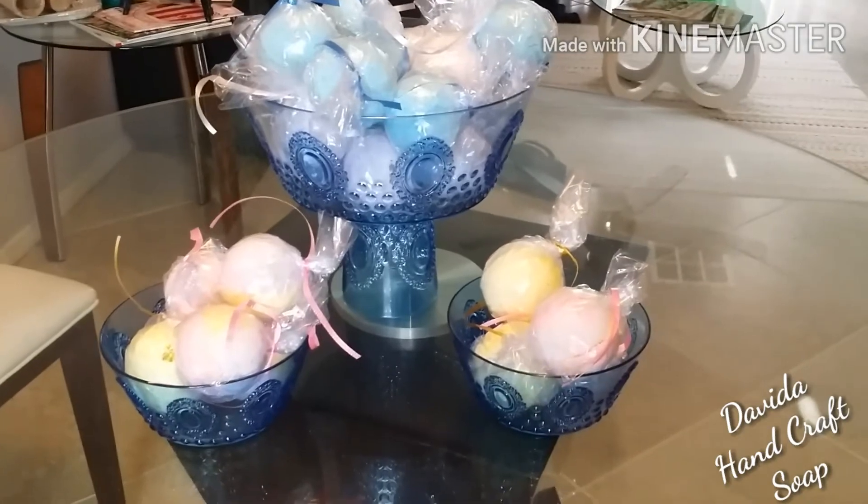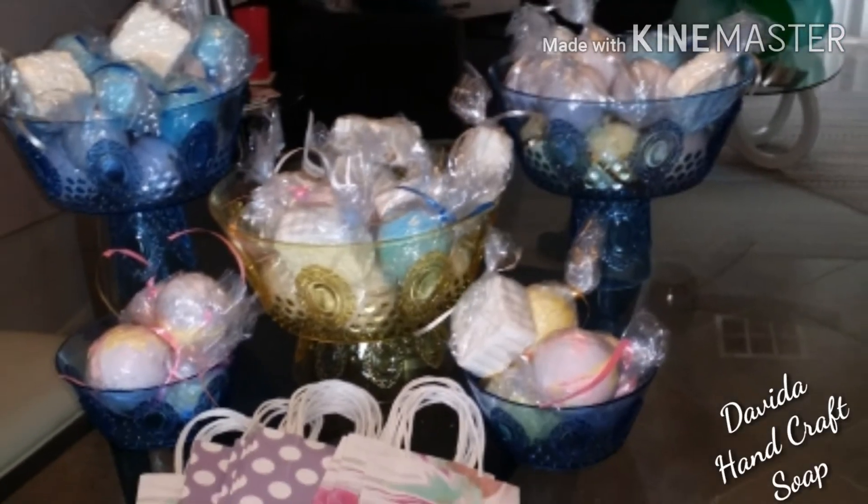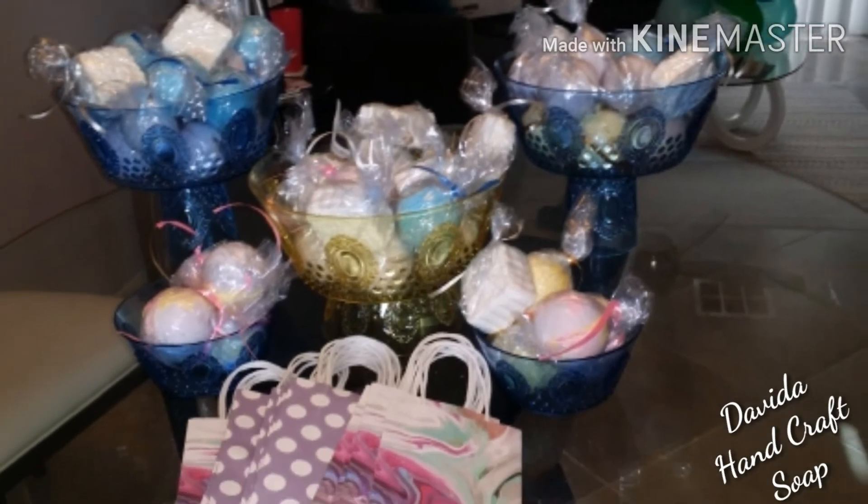It's an easy project anyone can do. Thank you so much for stopping by and have a great day. Bye.